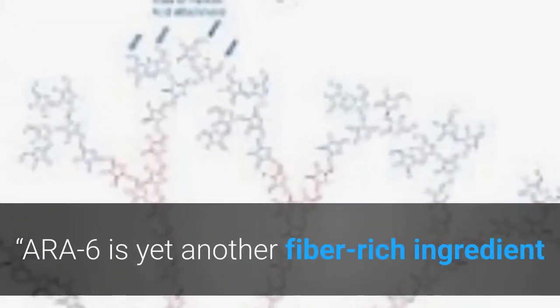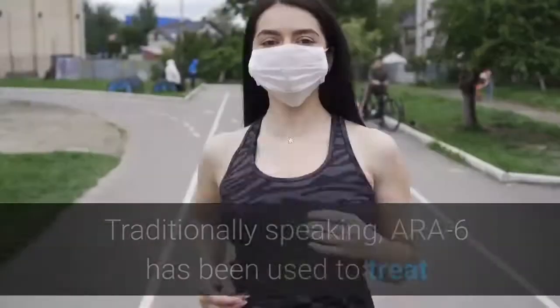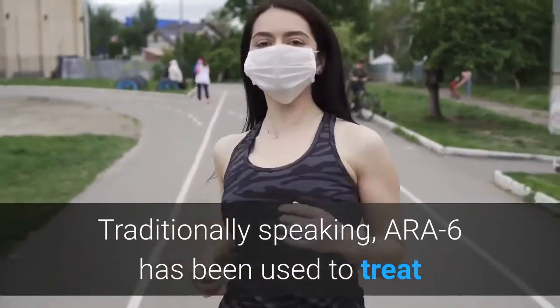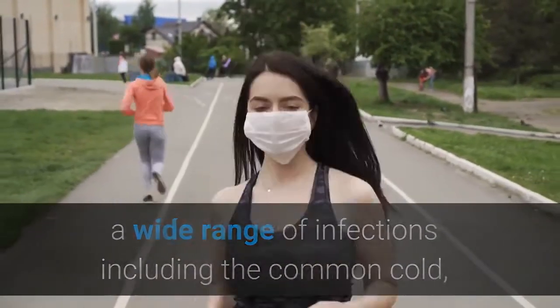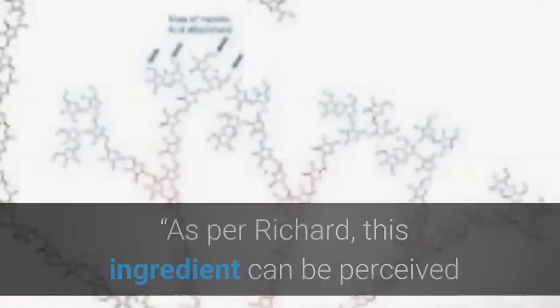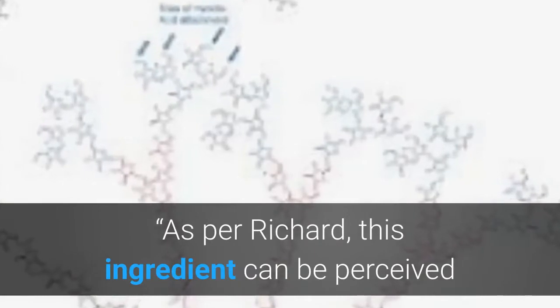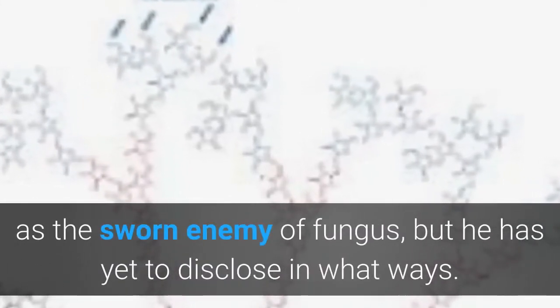ERA-6 is yet another fiber-rich ingredient referred to as larcharabinogalactin. Traditionally, ERA-6 has been used to treat a wide range of infections including the common cold, swine flu, ear infections, and HIV/AIDS, to name a few. As per Richard, this ingredient can be perceived as the sworn enemy of fungus, but he has yet to disclose in what ways.